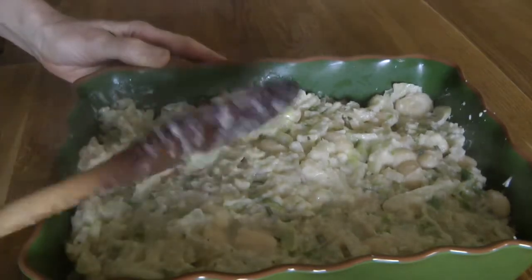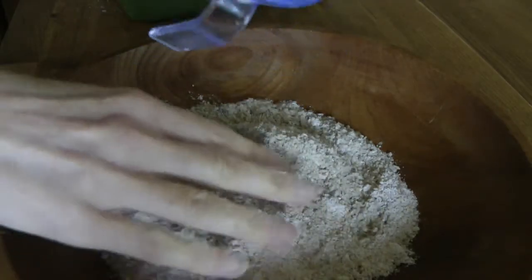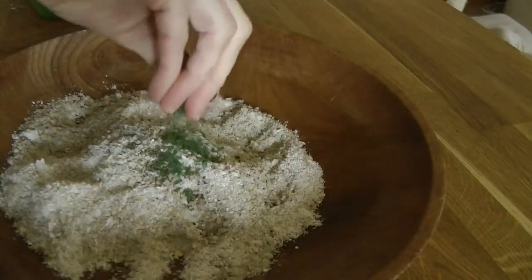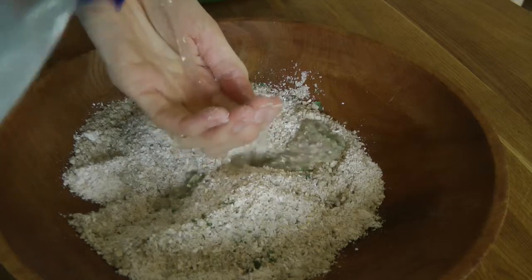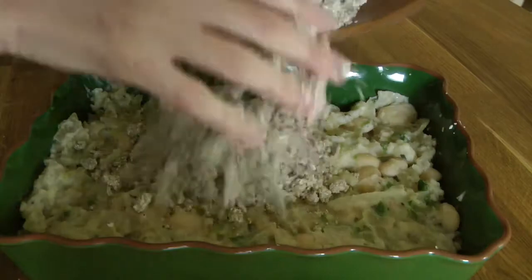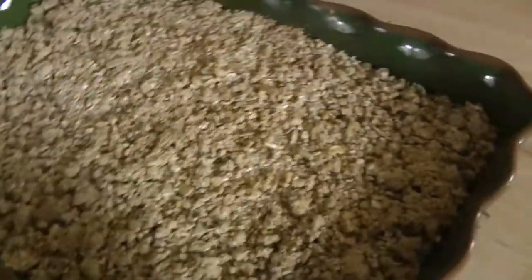Then grab 100 grams of ground oats and 100 grams of ground sunflower seeds. Add a bit of salt, a bit of pepper, and some dried parsley — or use fresh if you like. Add enough water to bind it and use your fingertips to work it together until you get a nice crumble. Pop it on top, then pop it into a preheated oven for about half an hour until the top is nice and golden.